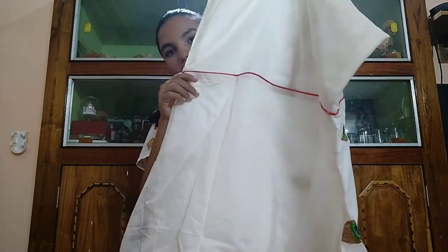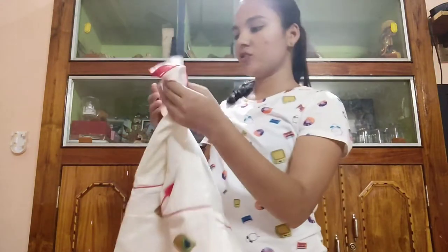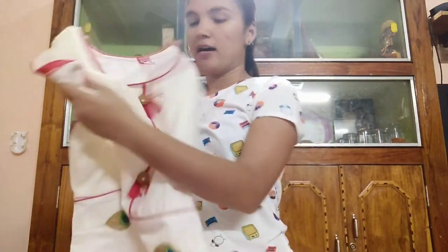I'll show you the back side — the back is plain, just with piping detailing at the hands and waist. This is a long kurta. This size is extra large. It is from an offline store.